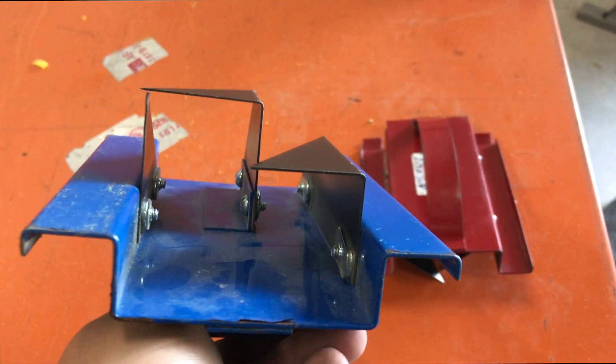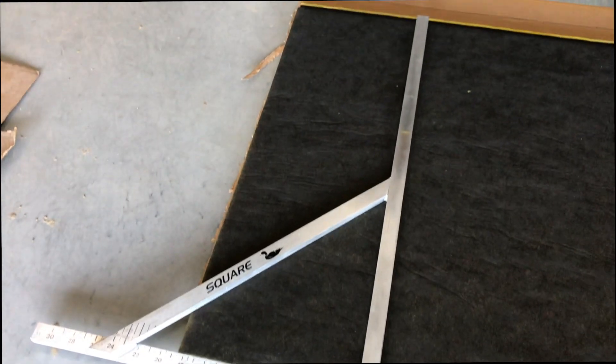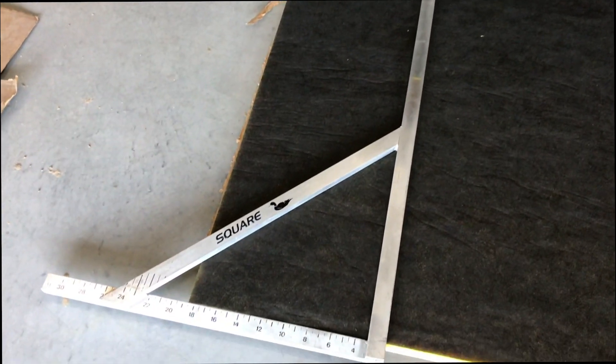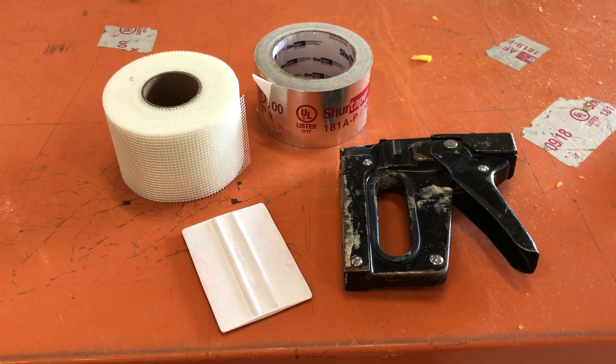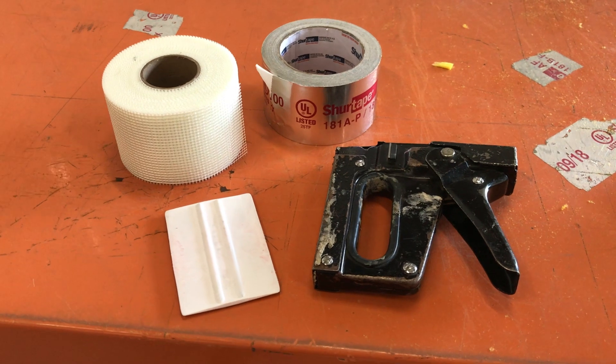Mine's a little beat up, but it works fine. You're also going to need a duct square like this one. You're also going to need a staple gun, a squeegee, UL listed foil tape, and fabric tape.